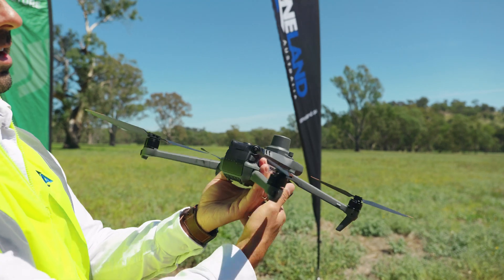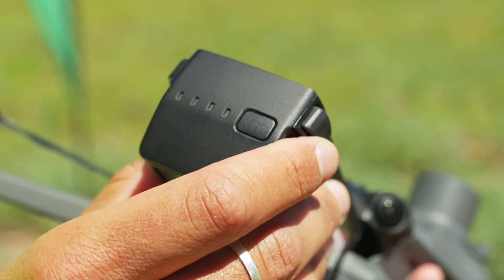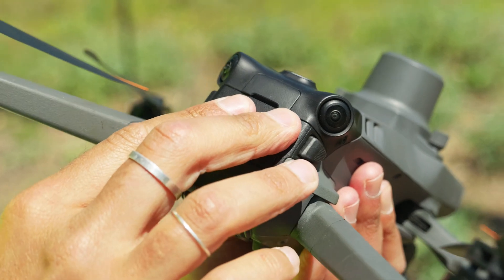The battery is held just in the back of the drone. This battery takes about 90 minutes to charge.